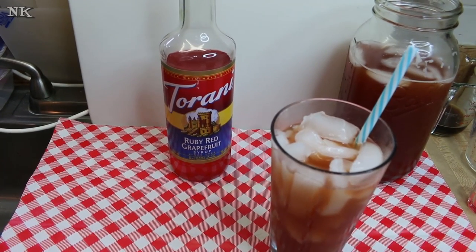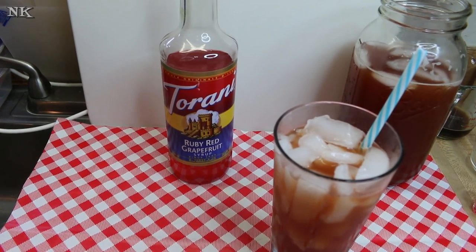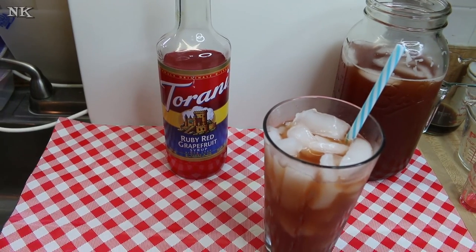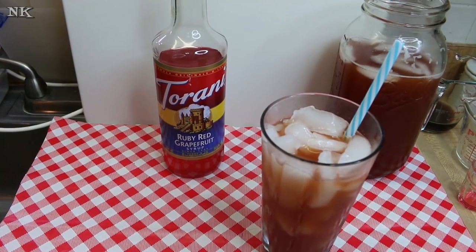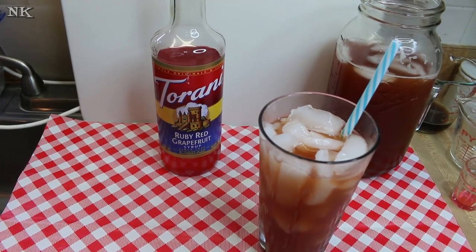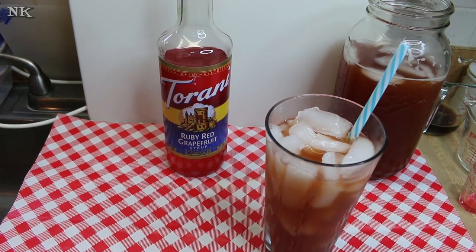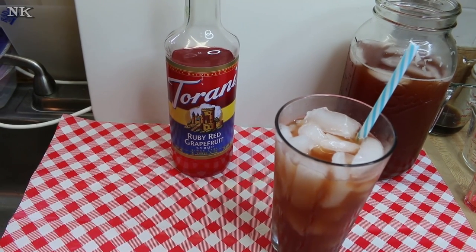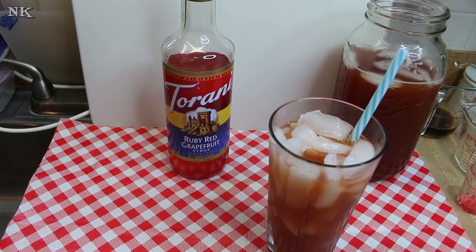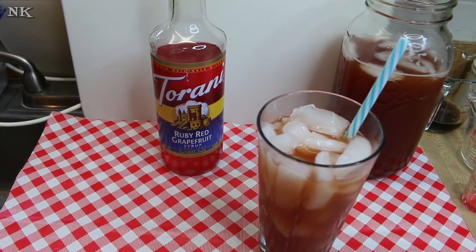I'd like to say thank you for joining me today for Tarani Friday so you could see how I made this grapefruit iced tea. If you like the video, please consider giving me a thumbs up. And if you're not already, please hit that subscribe button — if you're subscribed to my channel, you won't ever miss out on any of the videos I put up. You can even sign up in the subscriptions tab to have an email sent to you every time I upload a new video. I hope you give this ruby red grapefruit fruit tea a try. I hope that you love it, and until next time, I'll see ya.